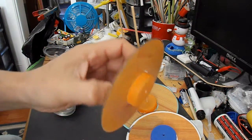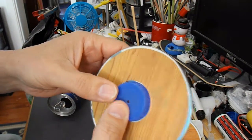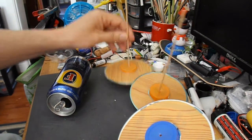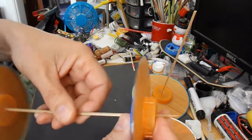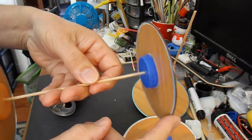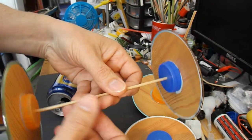For the wheels I'll use my usual CDs with bottle tops hot glued to the centre for the hubs, and I'll use barbecue skewers for the axles. If you need any help on how to make these, have a look at the video description because there's a link to a video where I just make these. So that's a nice simple way of making your wheels.